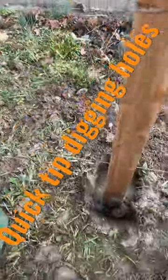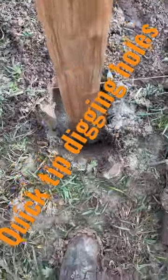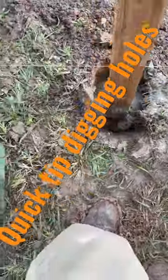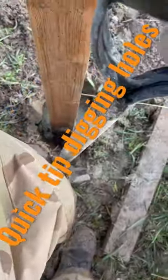Here's the 30 second quick tip. If you're out digging holes, let's say for whatever reason, the hole's not perfectly in the center and it's crowded to one side, you can always take your spade shovel in here and just kind of open this cap area up a little bit.